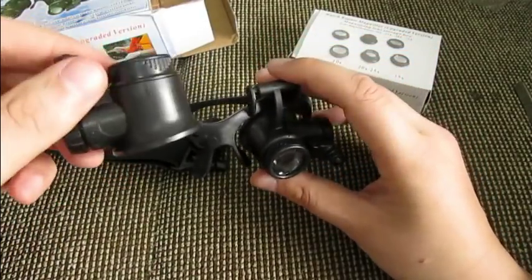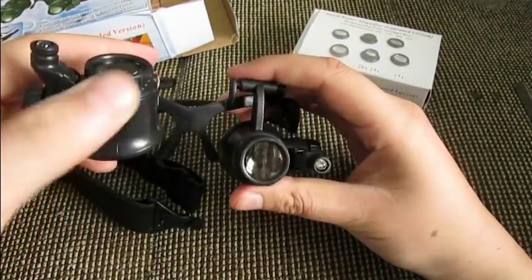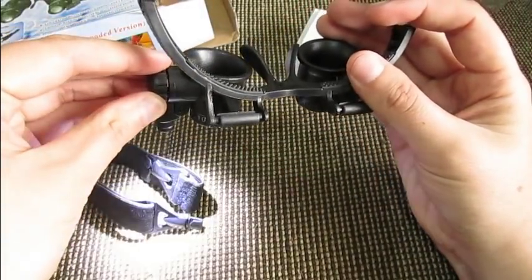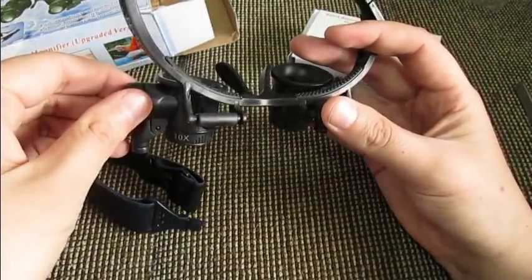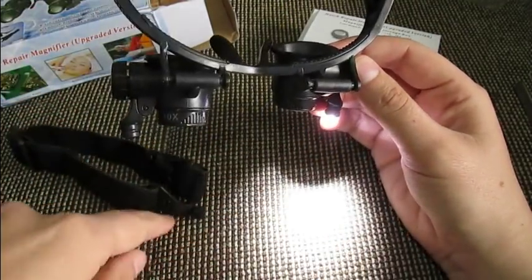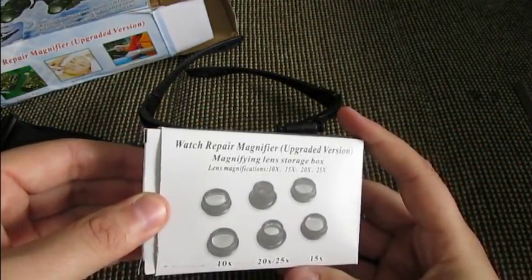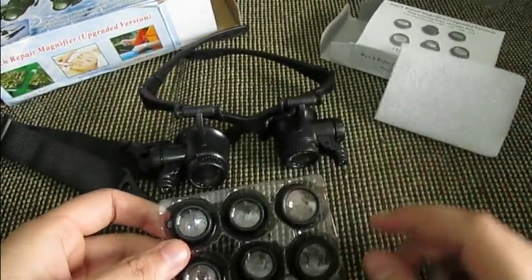If you want to use only one eye, you can keep one lens up and the other down. Over here you also have two little LED lights — very bright, so you can see what you're doing. Sometimes if you're too close it can be too bright, so what I did was use the light from the opposite eye to the one I was looking through, and that did the trick.